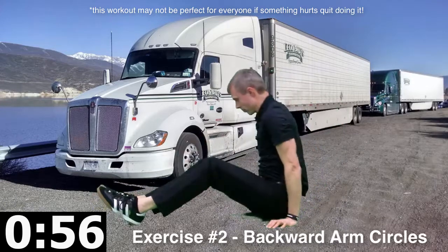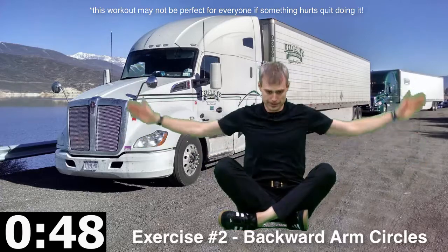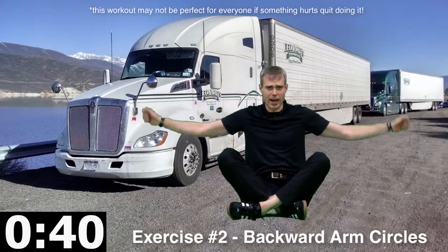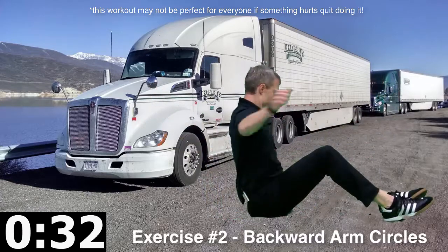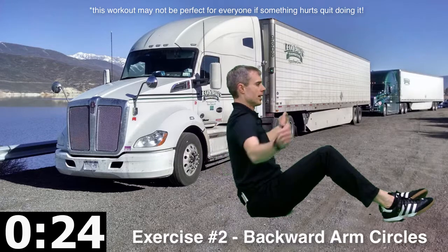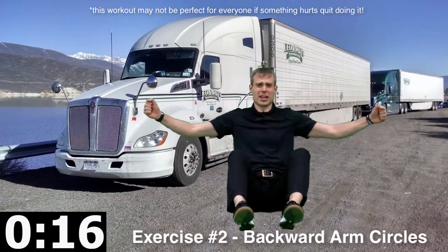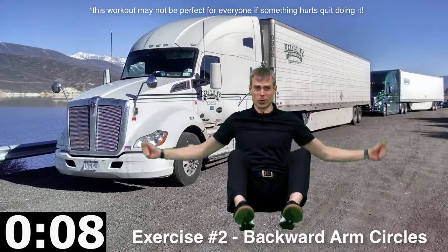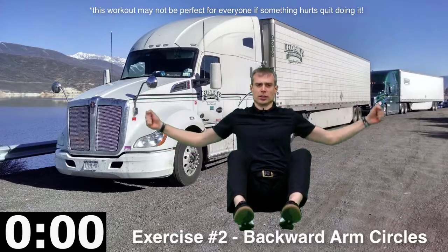Now we've got back arm circles. You can do this sitting in your bunk, you can drop your legs down in front if you want to. We're circling backward here. Shoulders are away from the ears, shoulders are down, chest is out — really working that position, squeezing in through there. When you're driving those shoulders, you're going to go up and forward a lot, so as we do these back arm circles we're focusing on squeezing back and squeezing down. Activating those upper back muscles gives you better posture — you won't look like a troll when you get out of the truck. You'll be able to stand up tall.